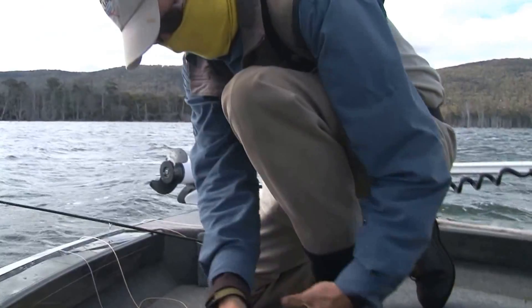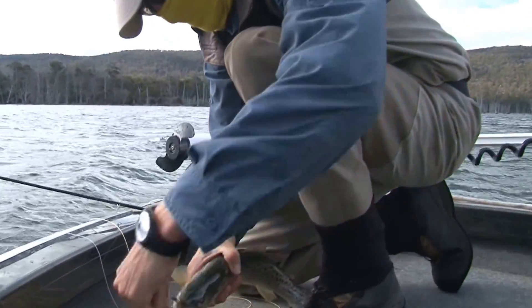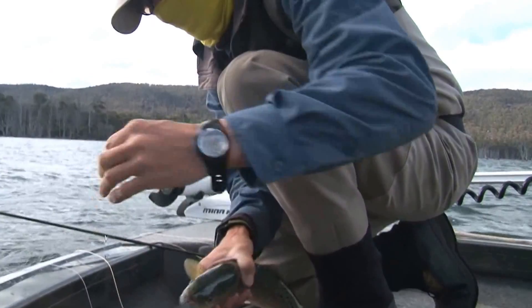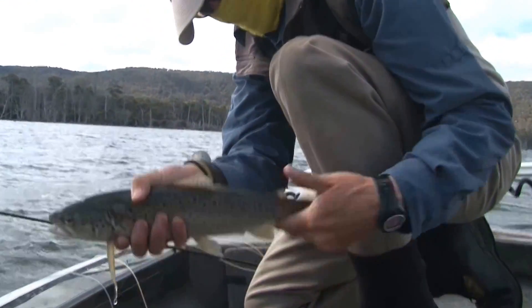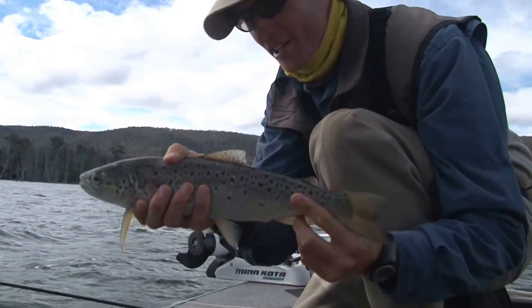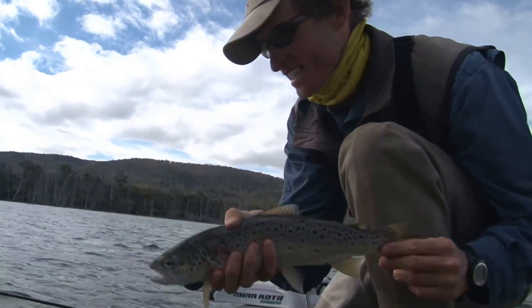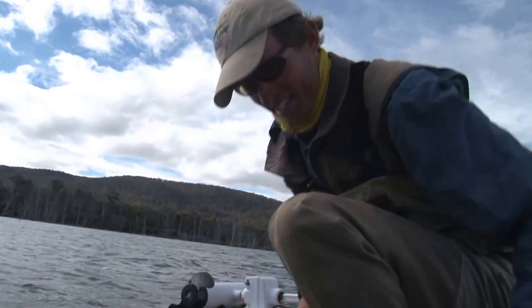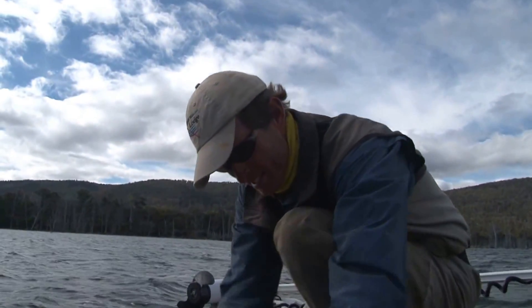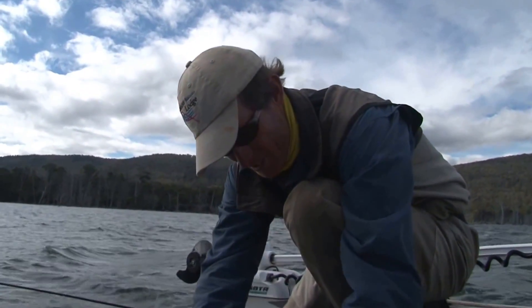Another trout! They're coming thick and fast now. I'll never get tired of this — never get bored of catching fish like that, fantastic. That was good — first cast.